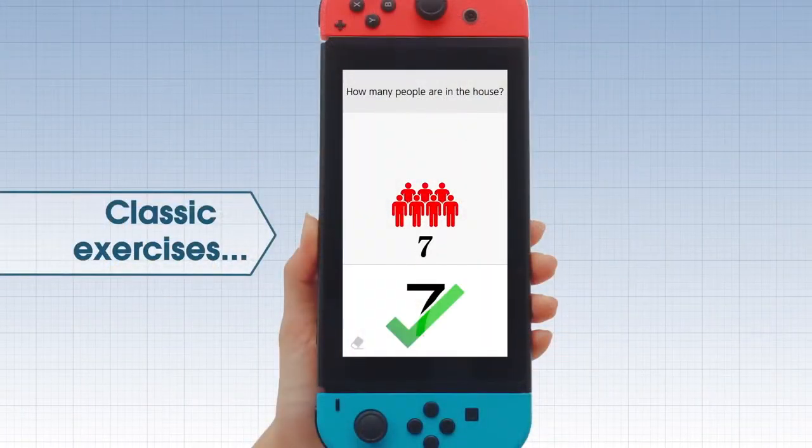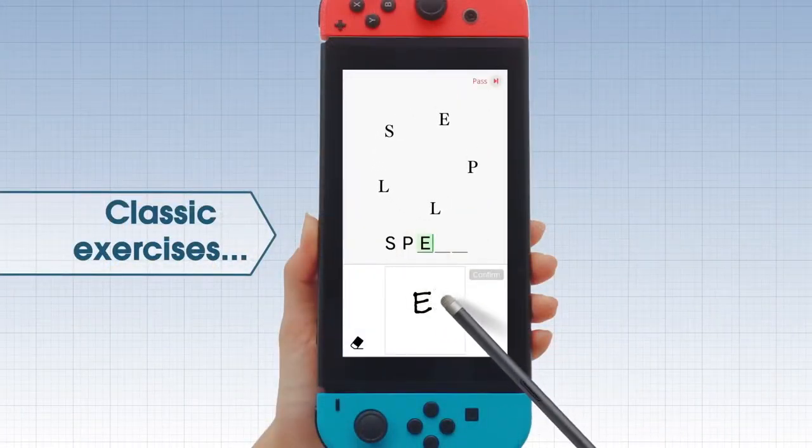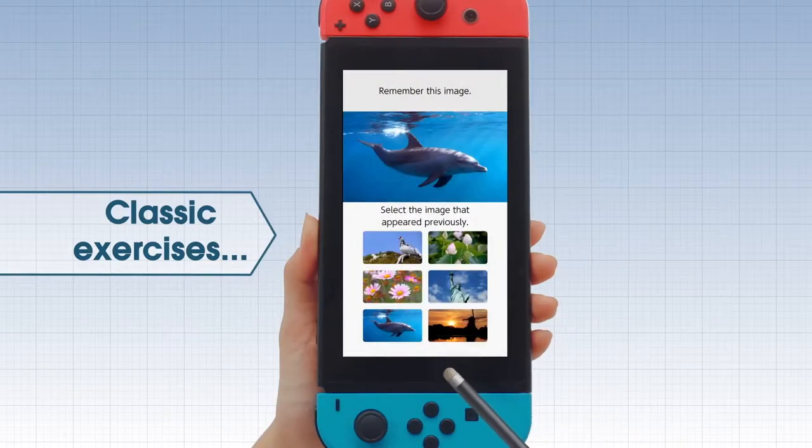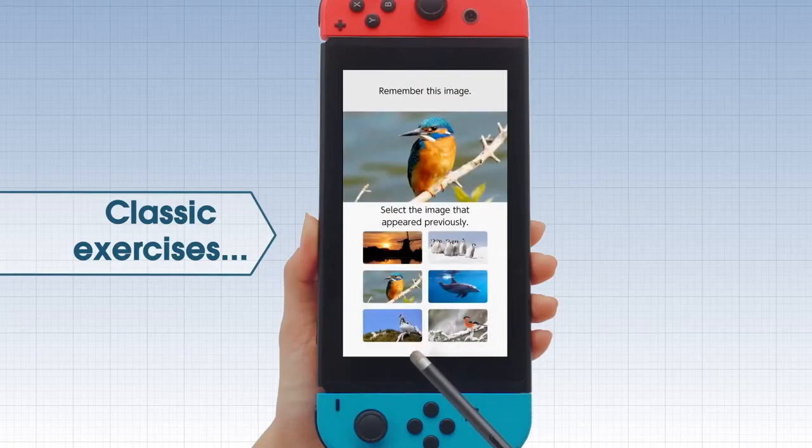I'm Danny from the Famicast. If you're new to the channel, please be sure to subscribe and turn on notifications. Today we're going to take a look at Brain Training on the Nintendo Switch, basically taking a look at some things that you might not realize about the game.